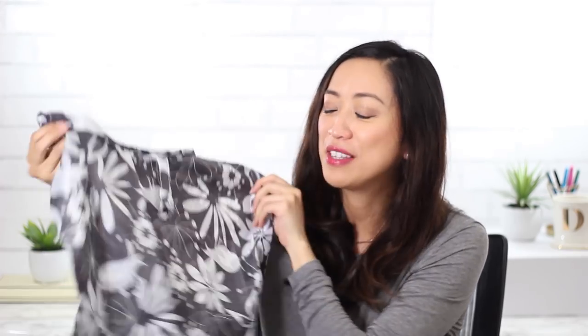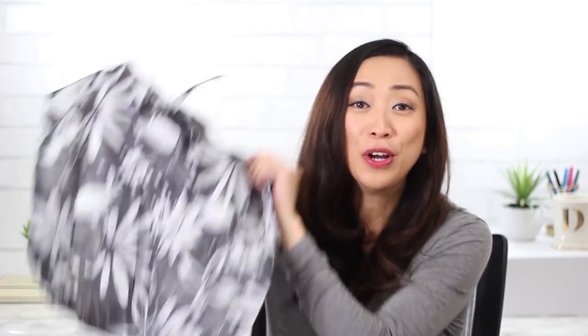I also have one of these small foldable bags. If I'm buying groceries or miscellaneous things that won't fit in my main bag, I can open this up and use it for the overflow.